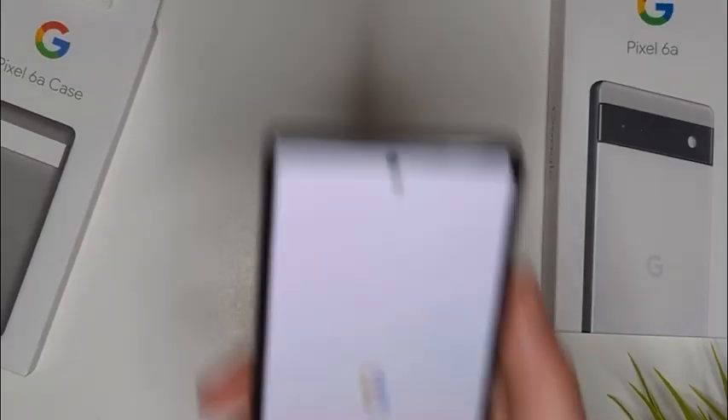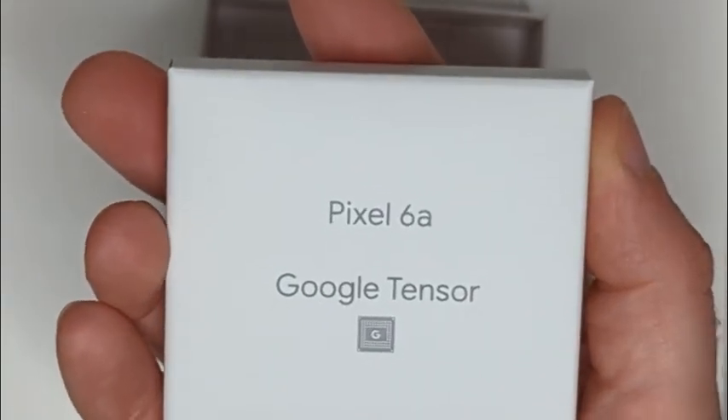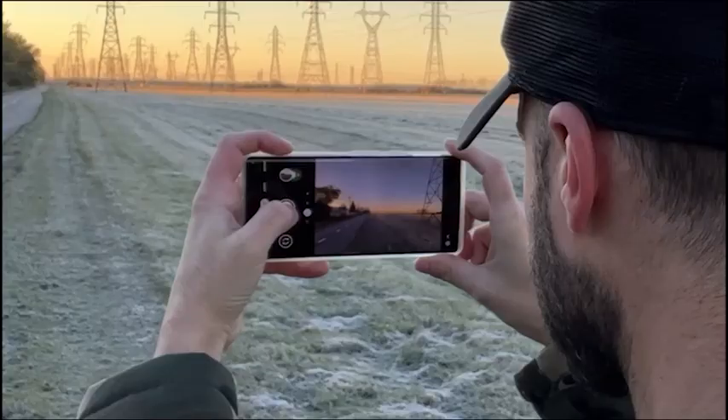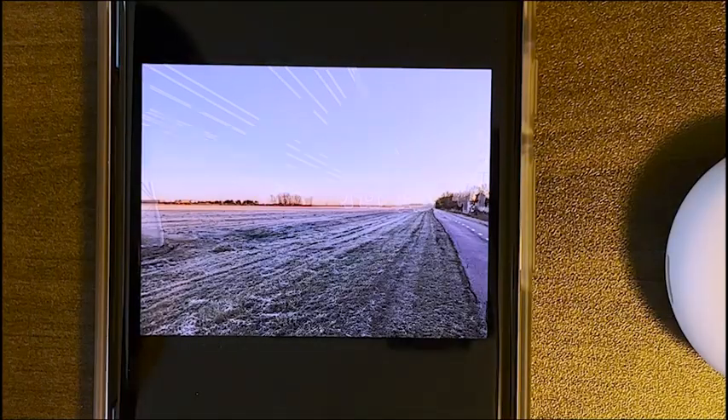The brains of the phone are very impressive. The Pixel 6a is powered by Google's special Tensor chip, which is the same chip that came in last fall's Pixel 6 Pro, and will help your phone make the most of its battery life and do some pretty advanced software tasks like removing unwanted elements from photos.